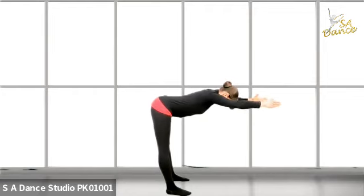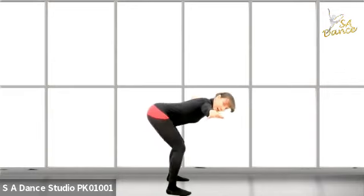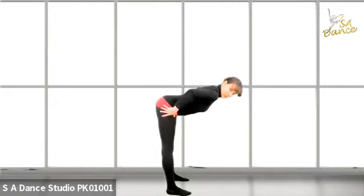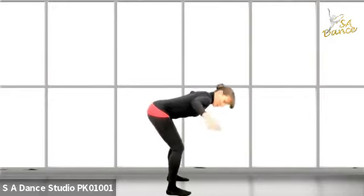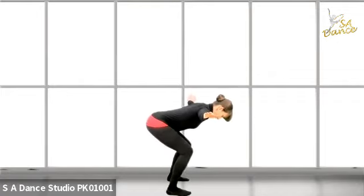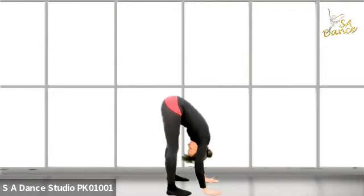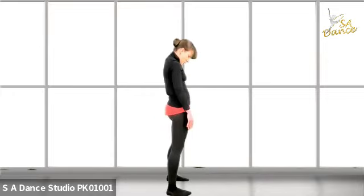Engage the core and open the arms. Plie and stretch. And plie — keep engaging your core, don't drop it. Stretch, keep the weight on the balls of the feet. Plie and stretch, engagement of the ribs. Plie and stretch. Reach the arms up and over, all the way down for a stretch. Tailbone up to the sky. Bend the knees and just roll like the first one.